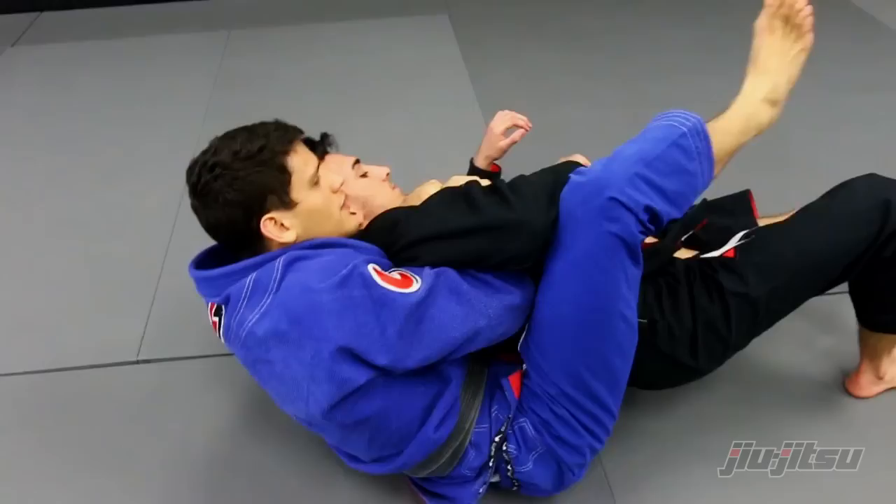I hope you guys like the techniques. Make sure to follow me on Twitter and Instagram at Felipe Pena BJJ.